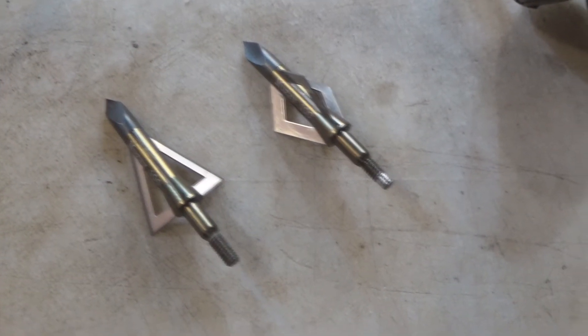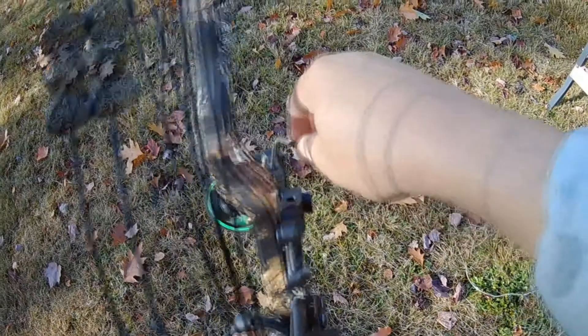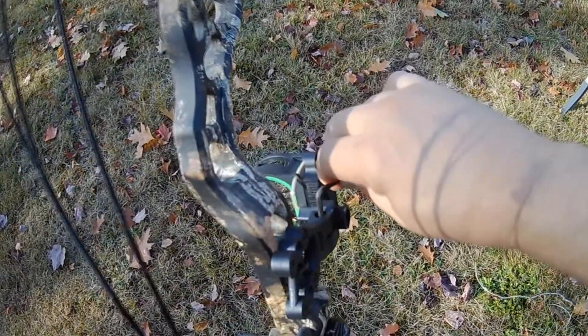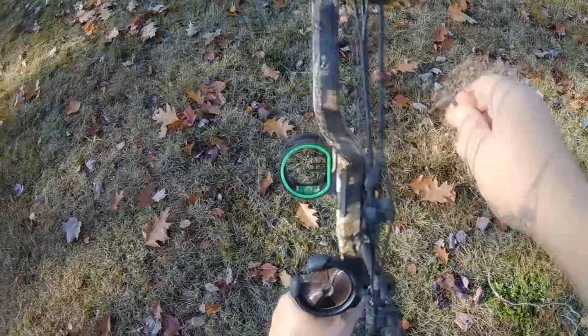So if you shoot those broadheads and you find out that they're not shooting the same as your field tips, you may have to adjust your sights. You may have to do some tuning to your bow setup — you may have to do both. Either way, get those broadheads shooting accurately. Alright guys, be sure to shoot those broadheads. That's the amateur tip today, because that's what I am — an amateur.